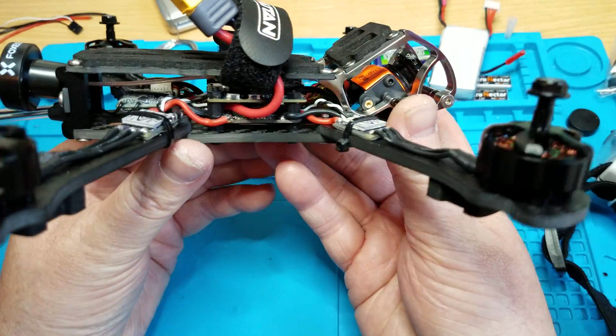Down here is your DYS F4 Pro V2. You got your EMACS Bullet 30 amps. You got a Unify Pro up here on top of the Split, and buttons for changing the channel will be right there from the top, right down in there. And you got an XSR receiver.